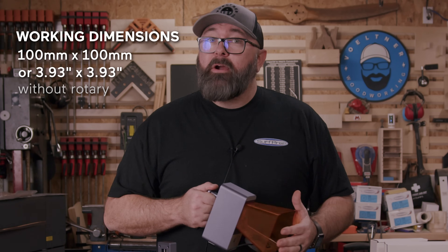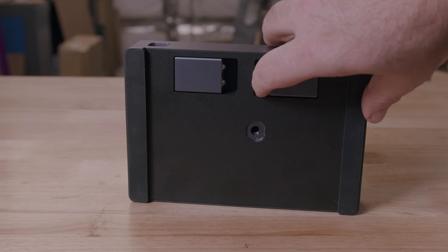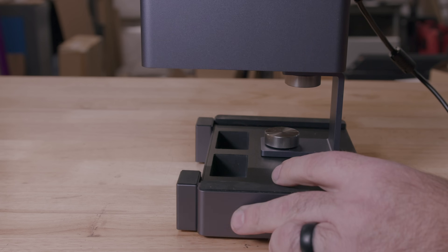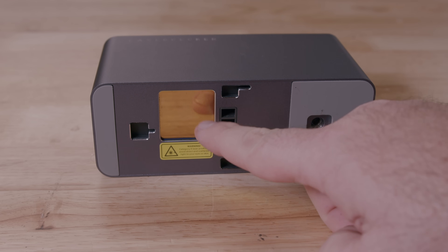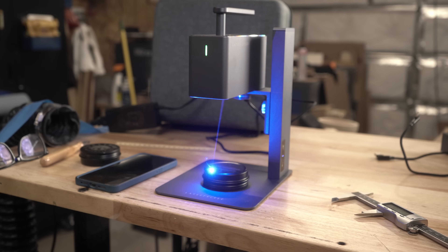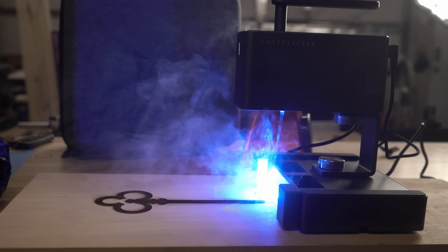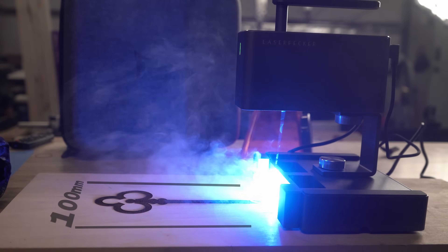However, you can increase that working area to 100 by 2,000 millimeters with the rotary. This machine is a 450 nanometer Galvo laser. You may notice there's no gantry the laser runs on like many of the other lasers I've reviewed — that's because the Galvo laser operates by sending the laser to a mirror that does all of the rotation inside this head unit and sends the beam down to the work surface. Because there's no gantry, when you position it on this rotary upside down, it turns into a trolley. It's not going to go super fast, but it does increase the length of what you can engrave. It won't, however, be able to do anything wider than 100 millimeters.